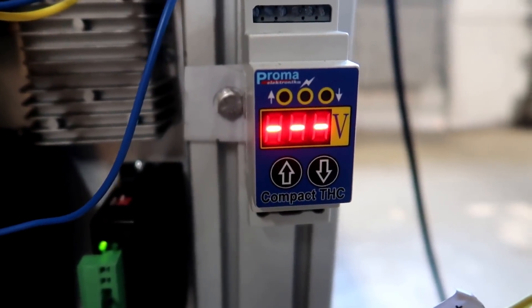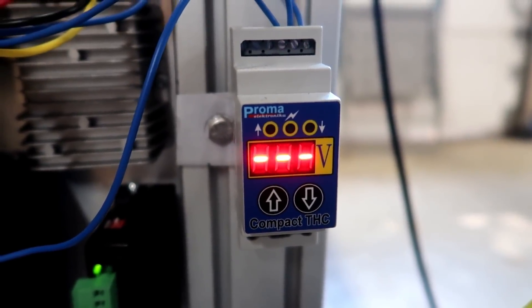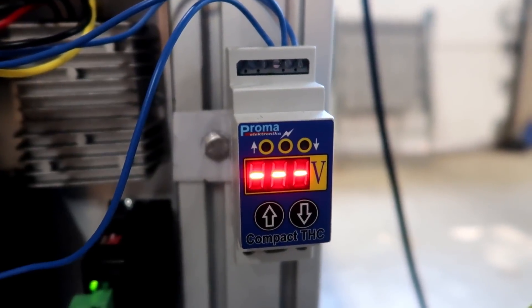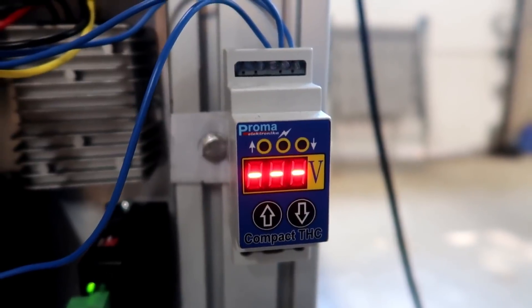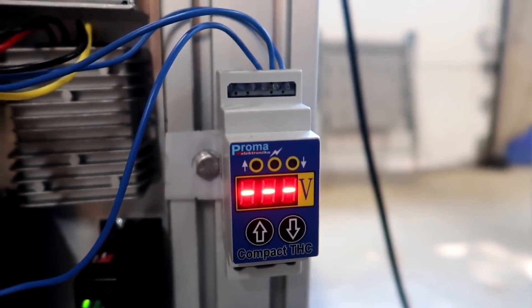Last is the torch height controller. This torch height controller is from Proma Electronics — they're in Poland, I believe. This one was fairly cheap and it's pretty foolproof. Pretty cool how it works. I still haven't fully hooked it up, but it's coming soon.